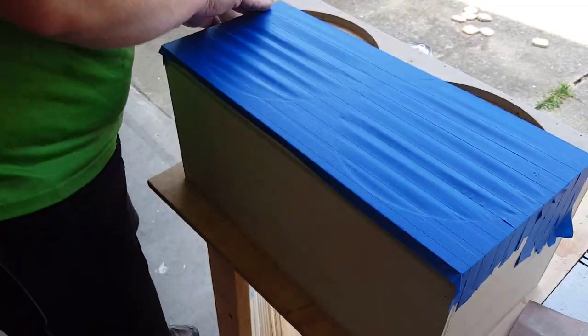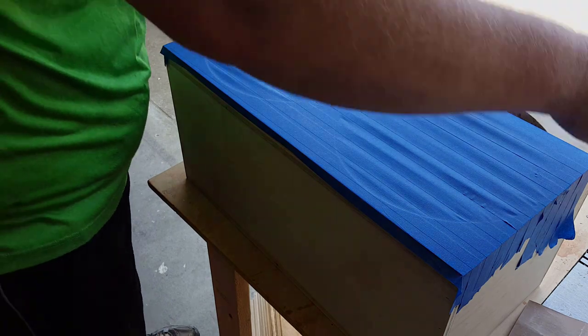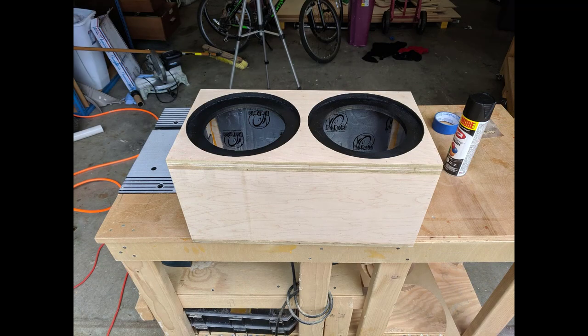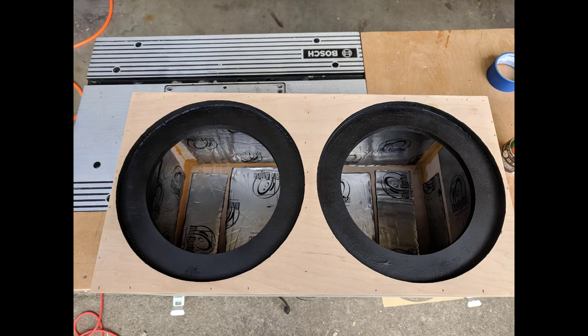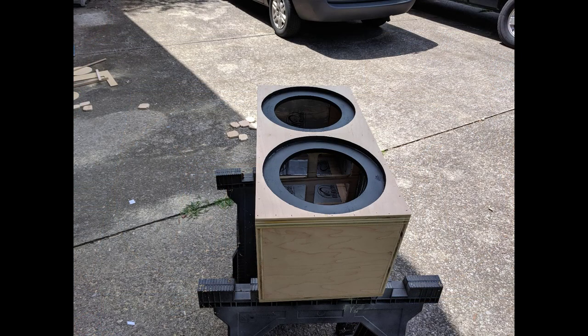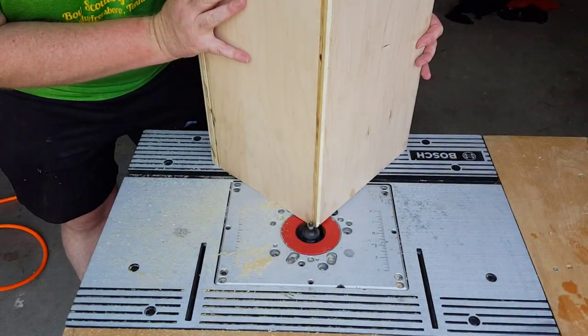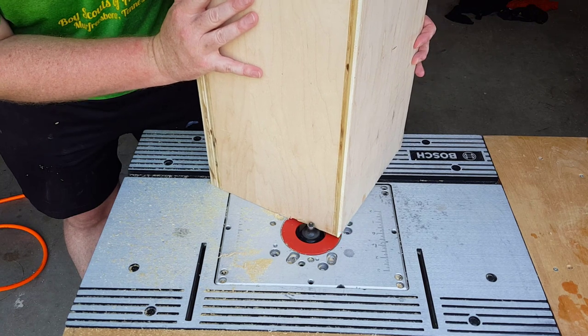I'm going to paint the speaker recesses black. I start off by masking off the front baffle, then I take a knife and cut a hole around the baffle exposing the recesses and the speaker holes. Then I grab a can of black flat spray paint and paint those recesses black. I think it turned out really nice.